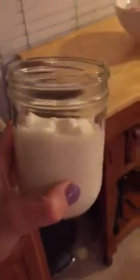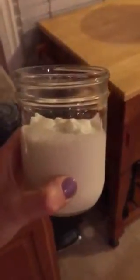So thick it won't come out! And there you have it — protein ice cream. You can eat it with a spoon, tastes amazing. Kick those sugar cravings. Enjoy!